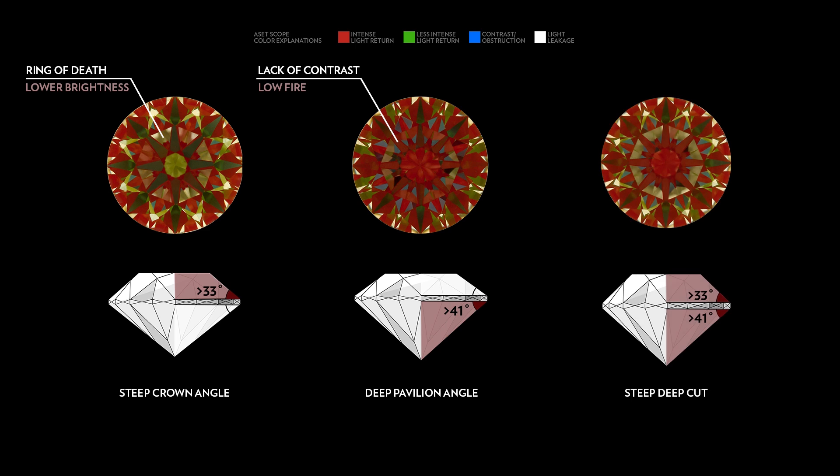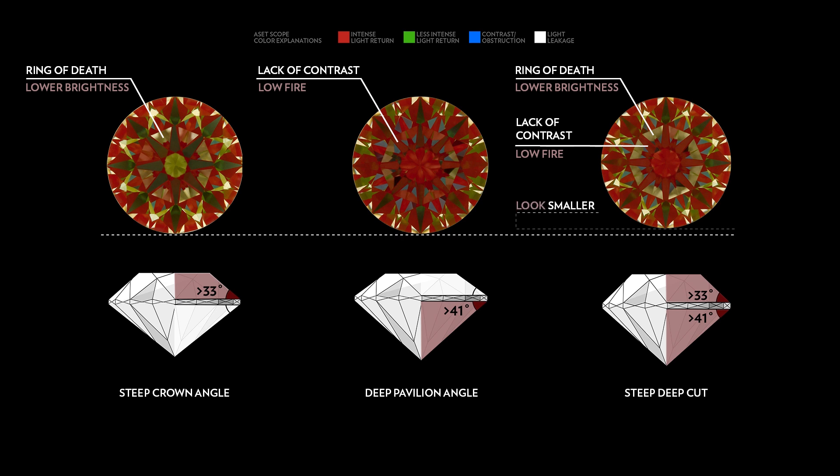If both the crown angle and pavilion angles are too high, you'll get a steep deep cut that not only has poor light performance, but also looks smaller in appearance for its carat weight.